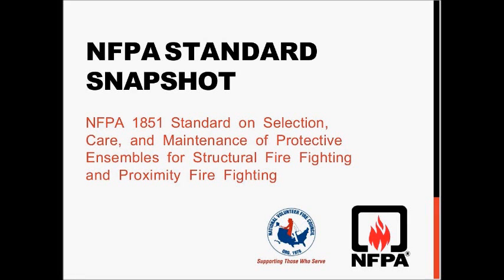Welcome to the NFPA Standard Snapshot on NFPA 1851, which is the Standard on Selection, Care, and Maintenance of Protective Ensembles for Structural Firefighting and Proximity Firefighting.